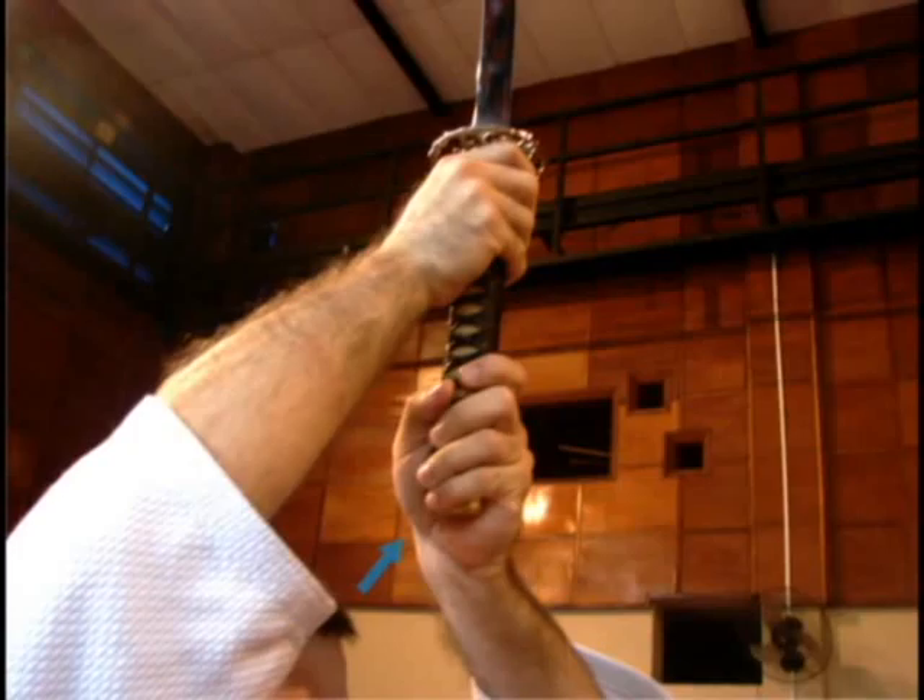Also, those spaces cause an accentuated angle in the elbow and raise the shoulder, making it tense improperly. Even more, it establishes a posture that isolates the wrist from all the rest. Instead, keep the grip firm and with comfortable angles.